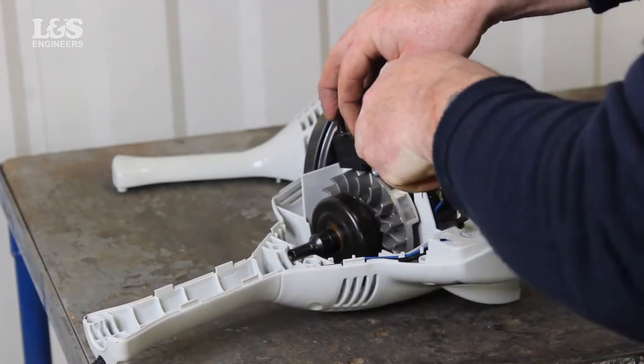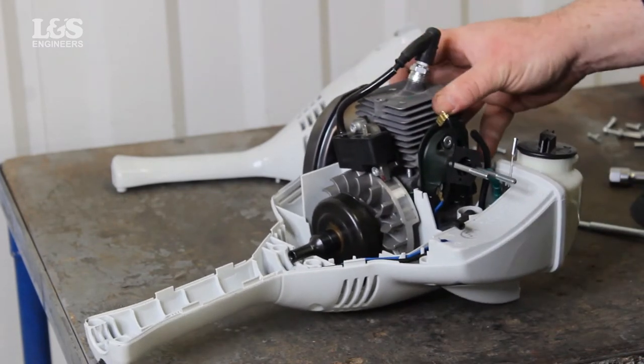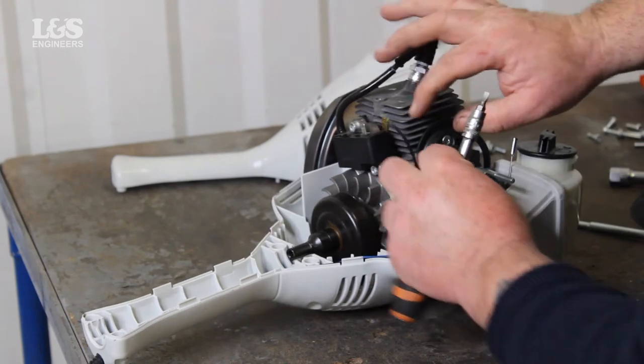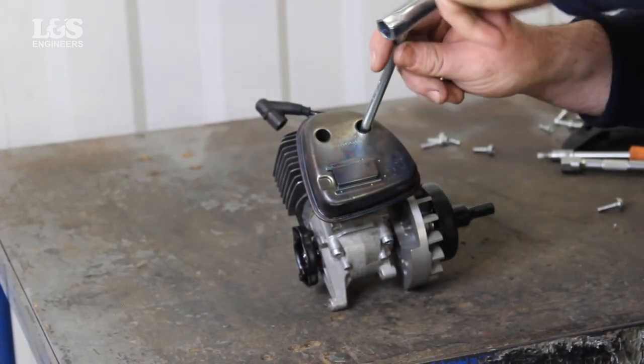Disconnect the lead on the ignition module and disconnect the throttle before lifting the engine. Undo the two screws on the exhaust with a torque spanner.